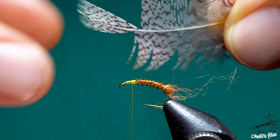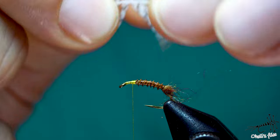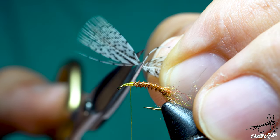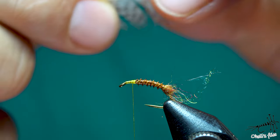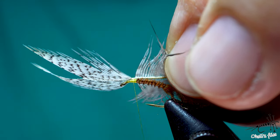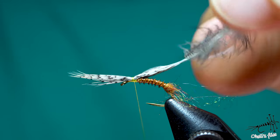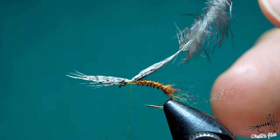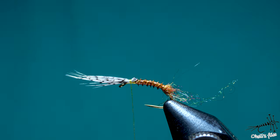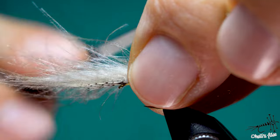I'll do the same with the partridge feather. That's the length of the wings — go inside with your scissors and cut it. Now place the partridge feather first because you want the partridge feather to be facing towards you. No pressure — that bounced, okay. You don't need too much here. Move it away, it's going to be in your way. Now we prepared the CDC — do the same with CDC, two loose wraps.